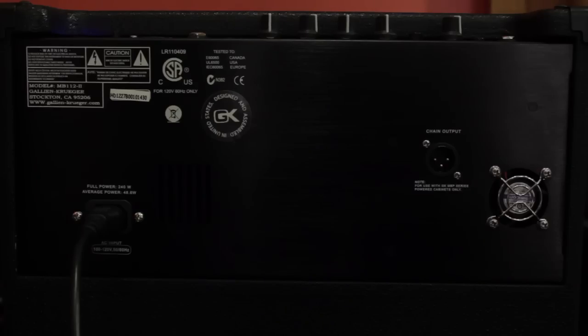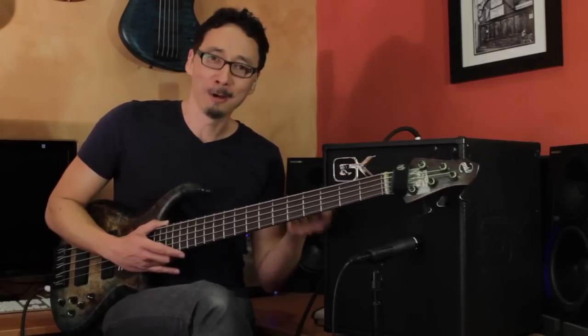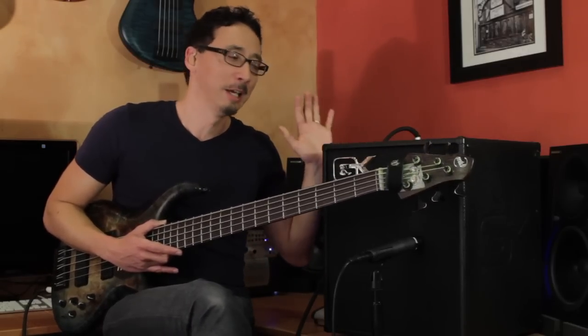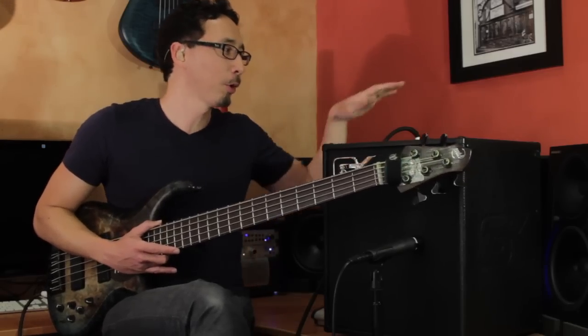On the rear panel, you have what I consider to be one of the most exciting features of the MB combo amps — the chain-out port. That allows you to connect to GK's MBP powered enclosures. What's awesome is that this MB-112 has a 200-watt amp dedicated exclusively to this single 12-inch speaker. That's not the case with a lot of other combo amps where you can plug into an extension cabinet, because plugging into the external speaker changes the impedance load. In the case of the MB combo amps, the entire 200 watts is dedicated to this speaker.